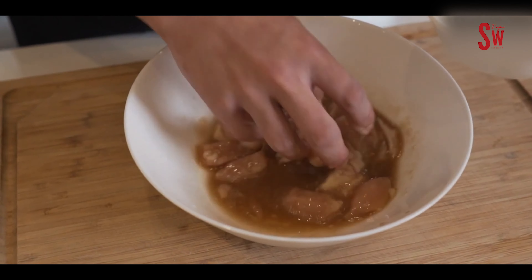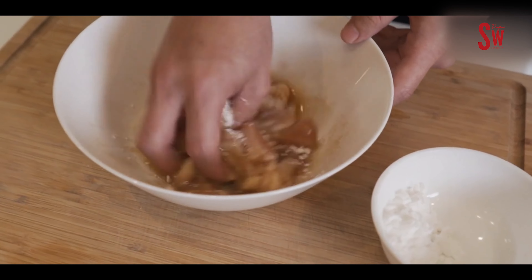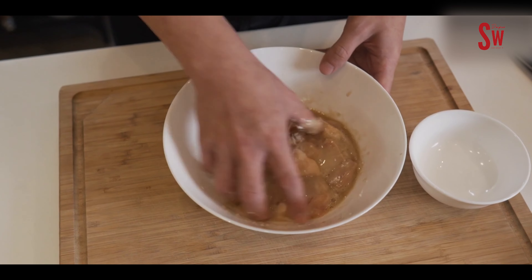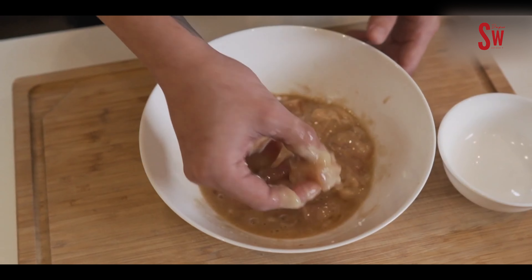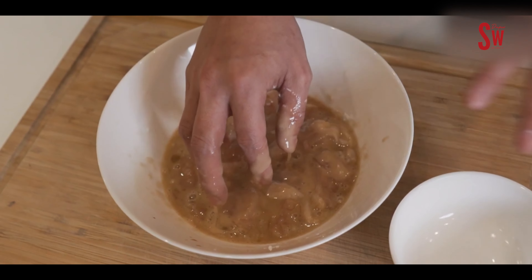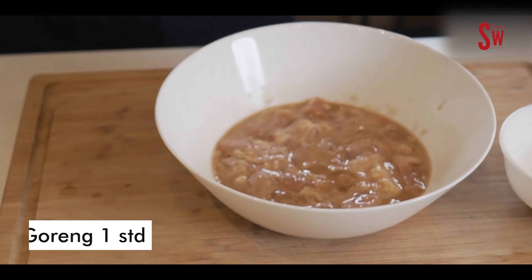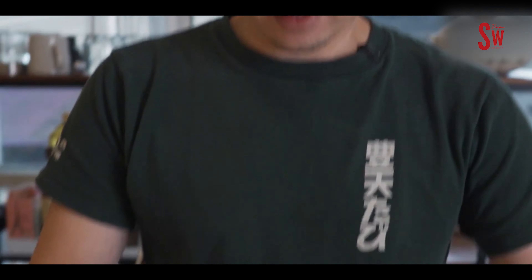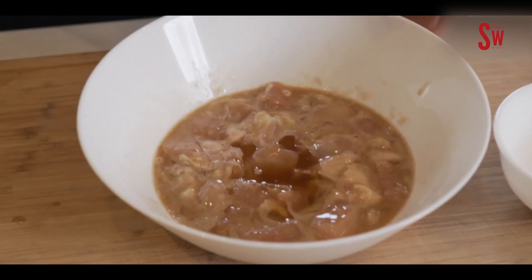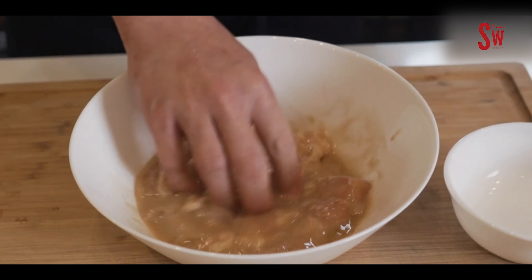Kita mau bumbunya masuk merata — yang kita cari adalah warnanya jadi merata. Masukkan 50 gram tepung sedikit-sedikit, setengahnya dulu, aduk, kita lihat konsistensinya. Mungkin butuh waktu agak lama biar kental — aduknya jangan kenceng-kenceng ntar hancur semuanya. Yang dicari itu kalau diangkat begini udah nempel tapi gak kering.